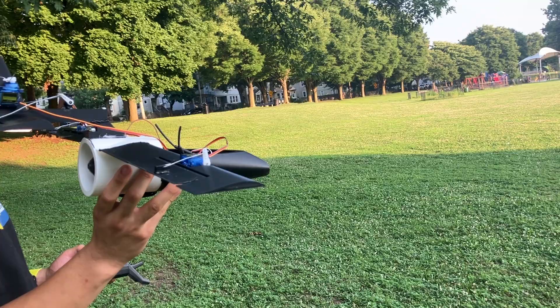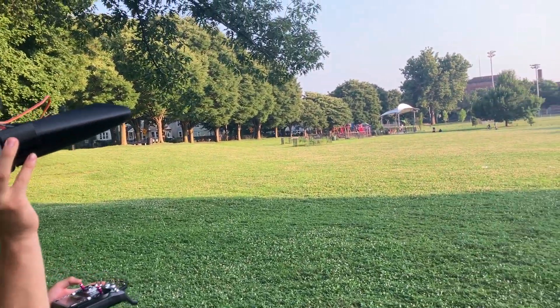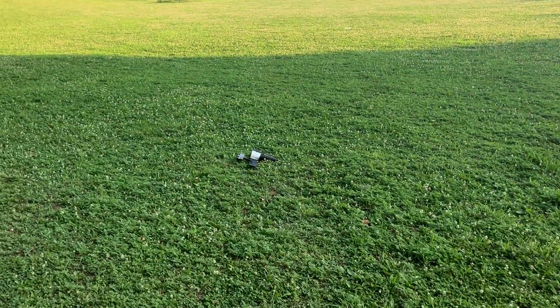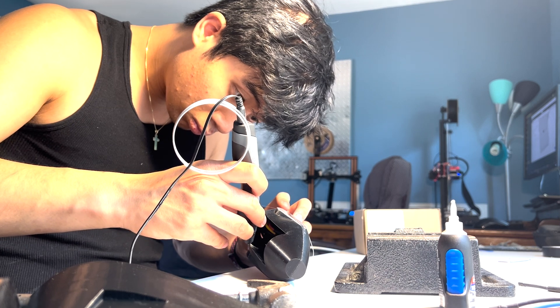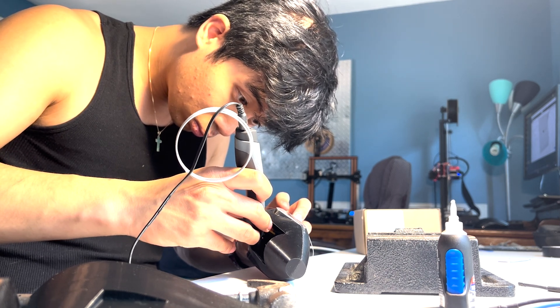This is going to be a quick video going over my first iteration of my EDF Arduino-based monocopter. I'm trying to learn Arduino this summer and this seemed like a cool project I could tackle with parts I already had on hand. This is very much a work in progress — I'm already working on the second iteration, but I figured this would be a cool point to document progress.